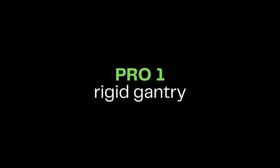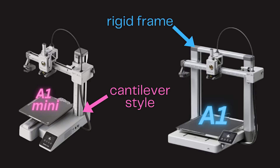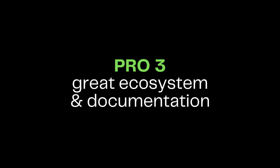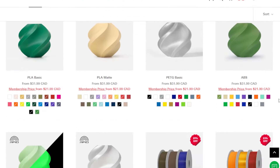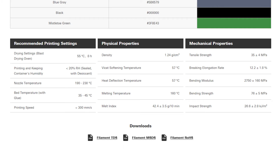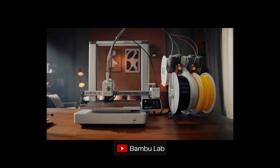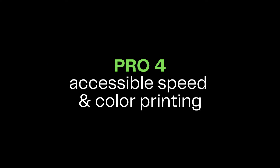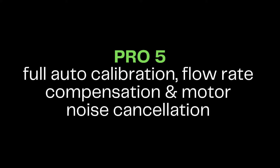The A1 features a rigid gantry, especially compared to the cantilever setup of the A1 Mini. It's definitely an aesthetically pleasing machine that has a great ecosystem between the printer, slicer, as well as the branded Bambu filaments and good material profiles. Ecosystem integration is something we've seen pretty much with all of their machines. Like the Mini, the A1 continues to make speed printing and color printing accessible. It also features full auto calibration, active flow rate compensation, and active motor noise cancellation — although printing at comparable CoreXY speeds means it definitely won't be a silent machine.